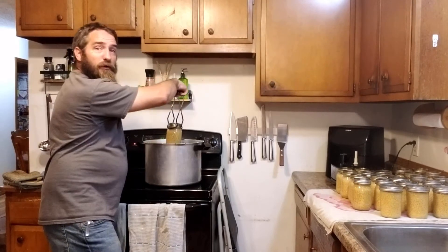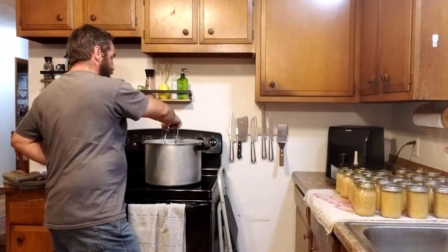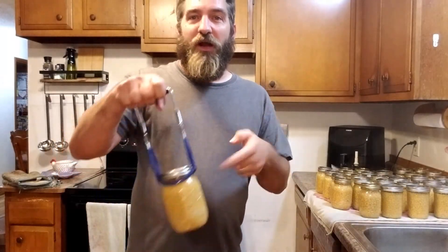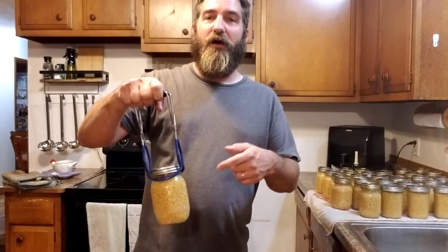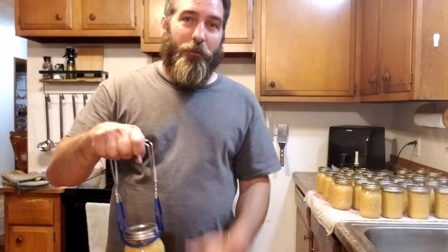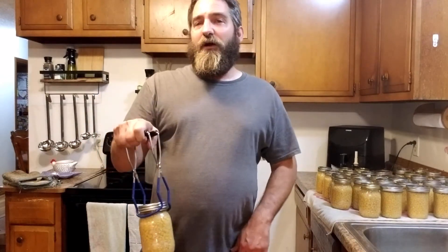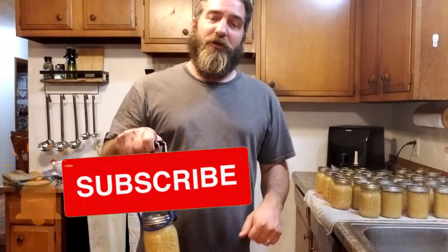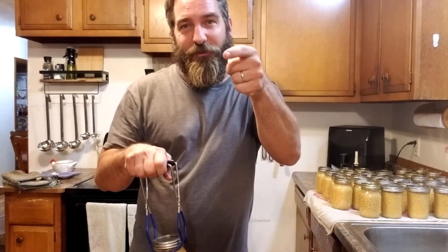We're just pulling the last batch of corn out of our canner right now — super easy. We started with four bushels of corn and after husking and cutting the kernels off the cob, we ended up with 30 pints of corn. That's really gonna help our food stores here for the winter and I love eating sweet corn all year round. Super easy recipe — I hope you guys enjoyed it. If you aren't already, subscribe to our channel and hit that like button down below. Thanks for watching — we'll catch you on the next one.